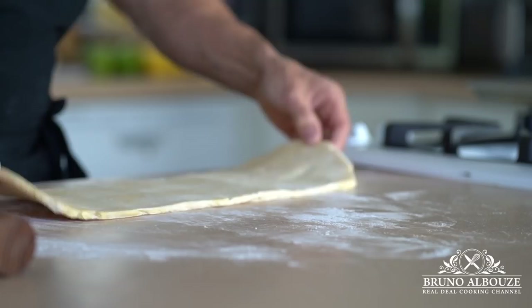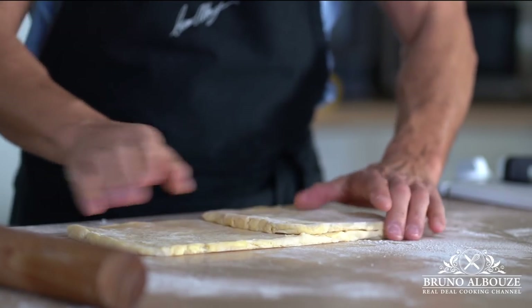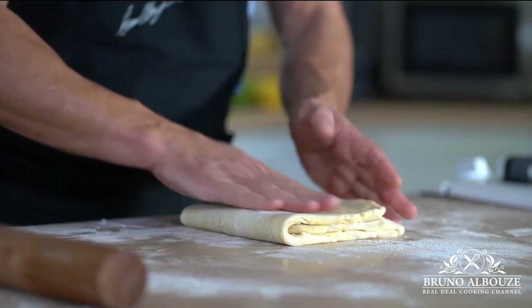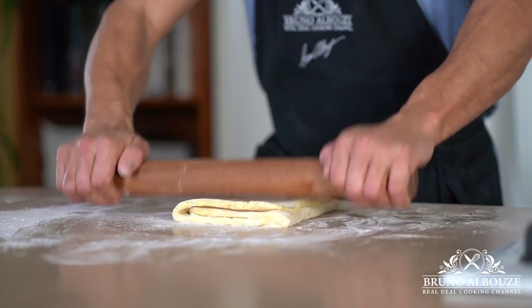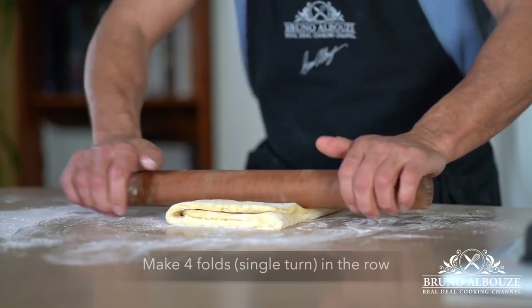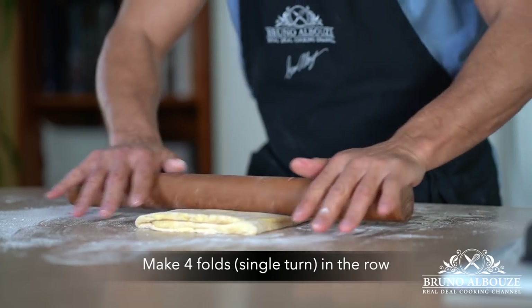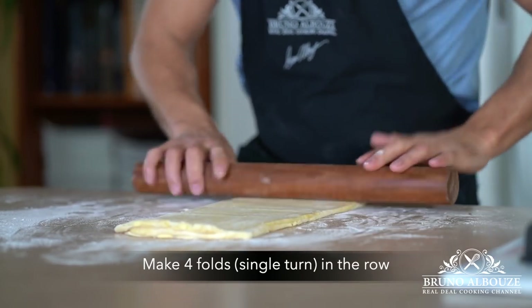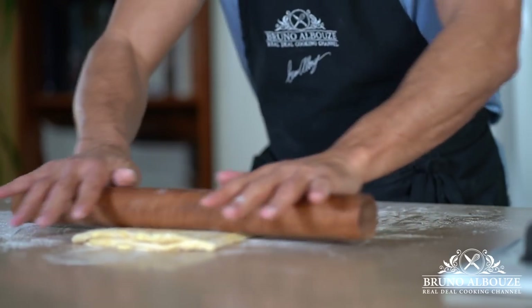Now I am going to give the first single turn — fold in thirds, just like an envelope. Roll out the pastry to the same length as before and repeat this step three more times; that's going to be four single turns. We actually need five turns, though I think the pastry needs to relax a little bit in the refrigerator before going for the fifth and last fold.